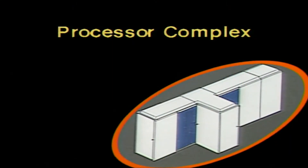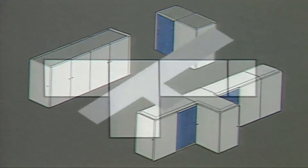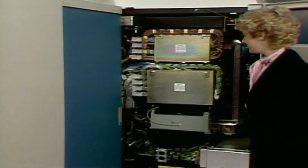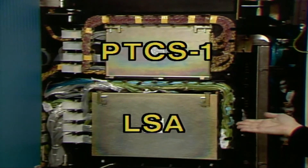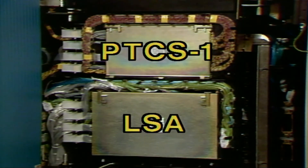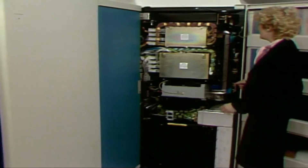Now take a look at the processor complex. This is Frame 1. The B-gate contains Power Thermal Control Station 1 and the Logic Support Adapter. PTC-S1 allows the processor controller to control power and monitor cooling in Frame 1, while the LSA provides the interface between the processor controller and the processor complex. Power supplies for Frame 1 are located here.